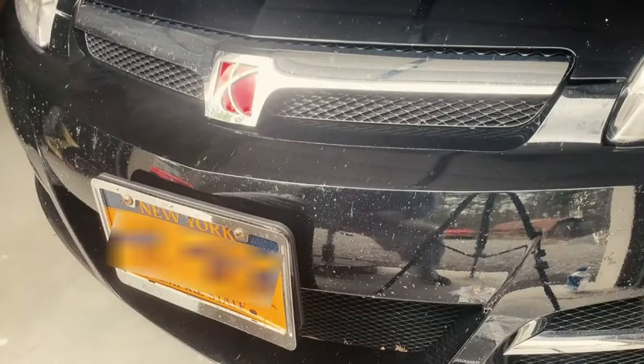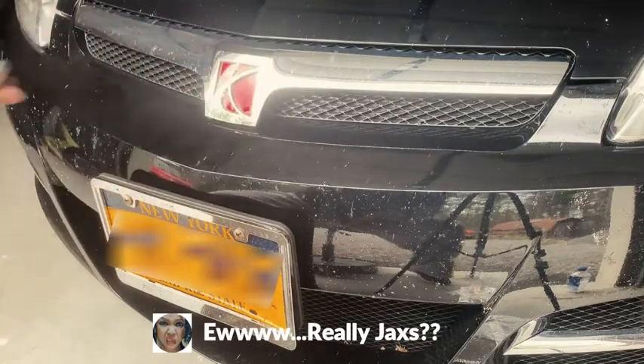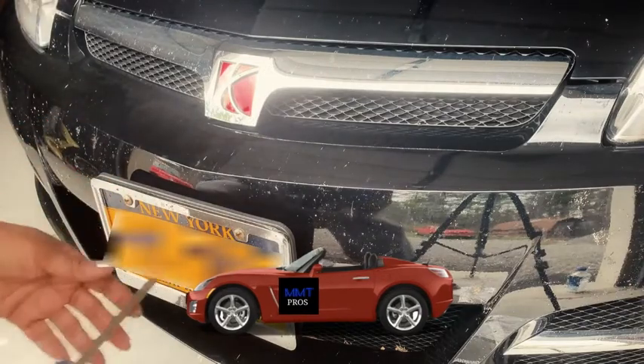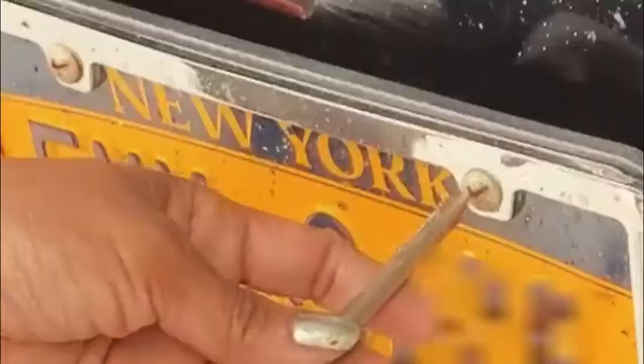As you can see, my car is fantastically dirty. I'm gonna wash it and clay bar it later — thank you MMT Pros — but right now I'm just gonna simply remove this. I've got a Phillips head screwdriver and there are just two bolts here in the front.